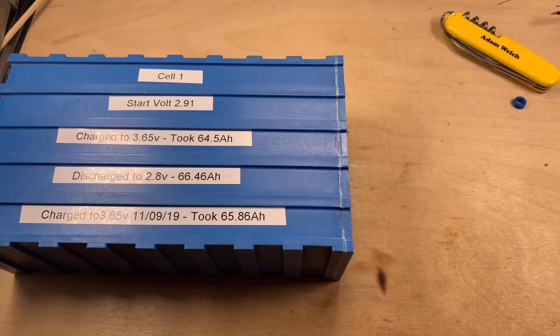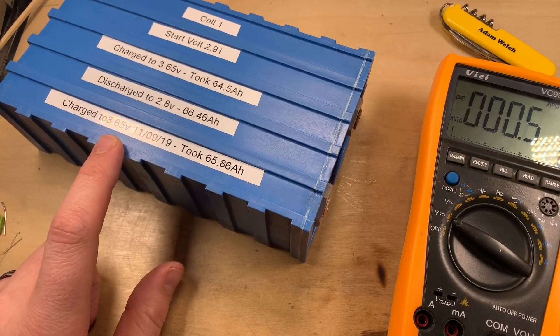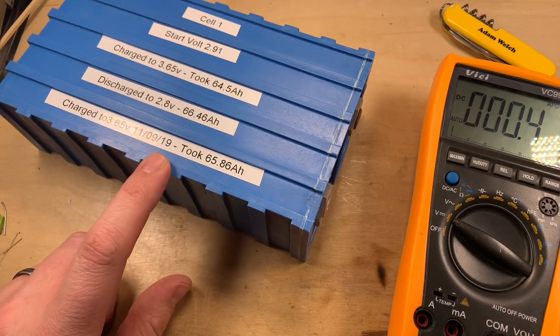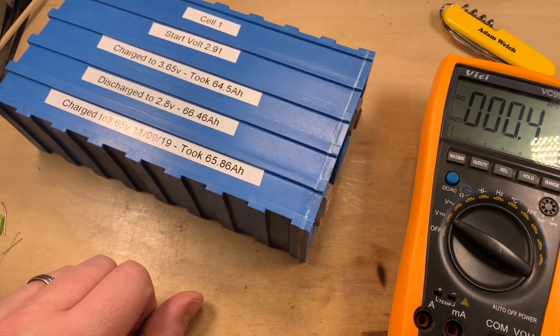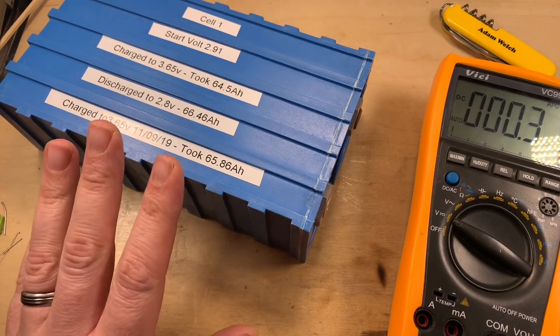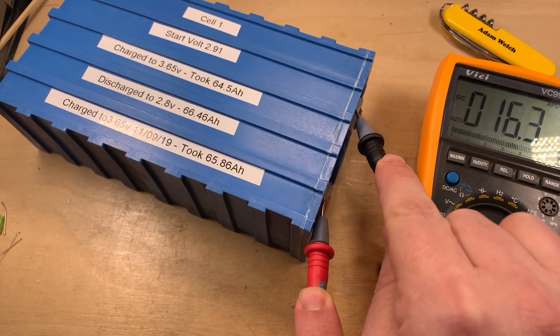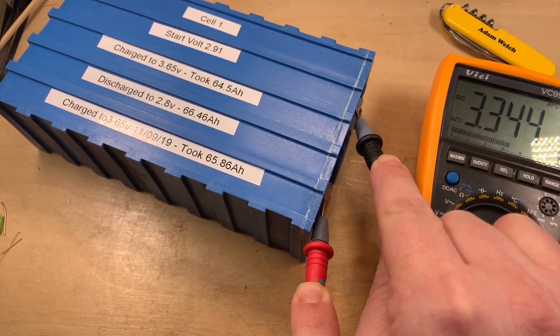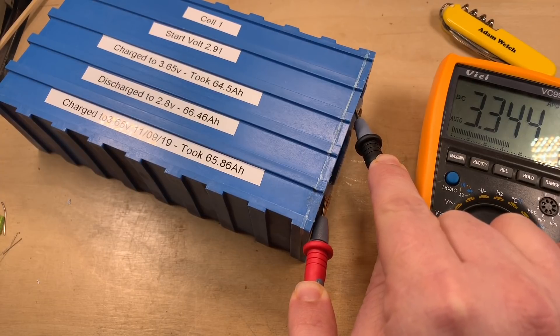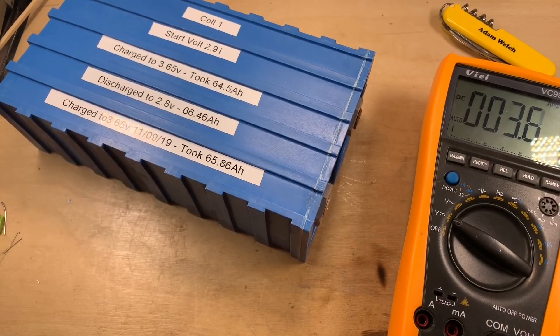Now that spring is just about here and things are warming up, I want to drag these LiFePO4 cells out of storage. As you can see from these labels, I charged this cell to 3.65 volts back in September 2019 — British date, not American. It's now March 2020, so it's been sat for about five months. Let's just check the voltage of this cell: 3.34 volts. So that's about nominal voltage, and I'm pretty sure that's okay.